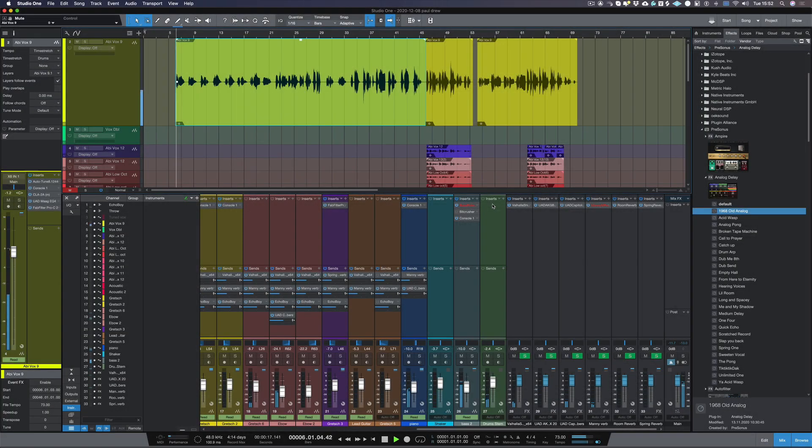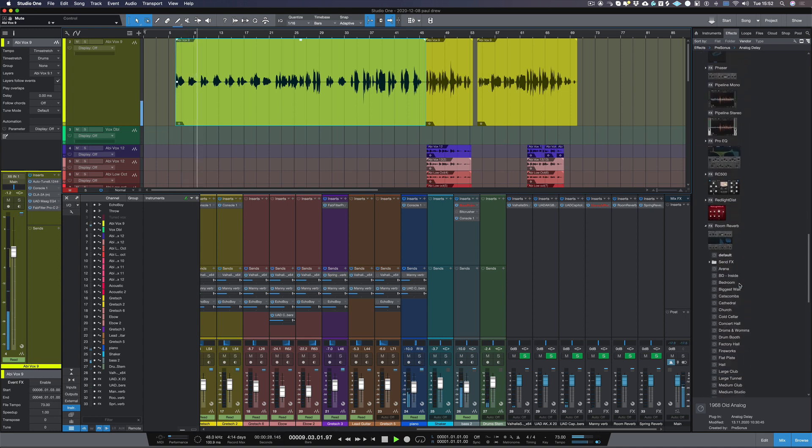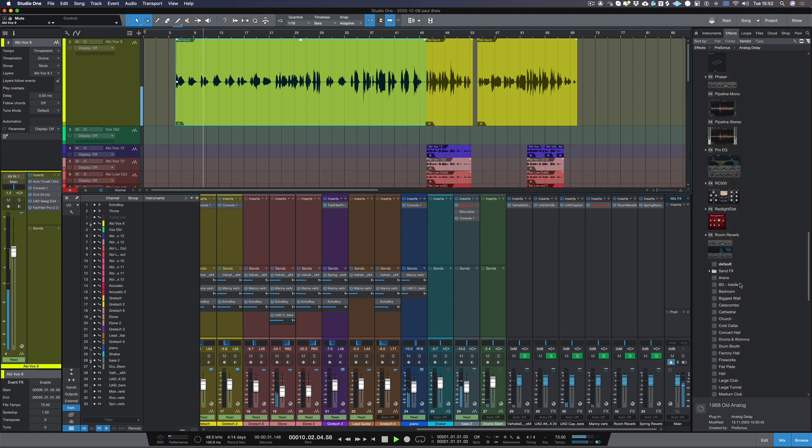Let's have a quick listen to the vocal with the track before we actually add any reverb or delay. So as you can hear it's a nicely recorded vocal, but obviously we need to add quite a bit of reverb just to give it the ambience that it needs for this song.